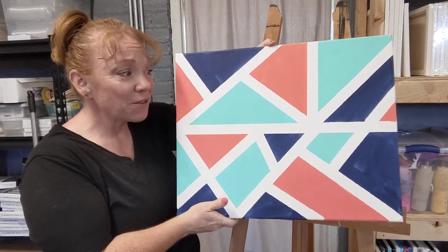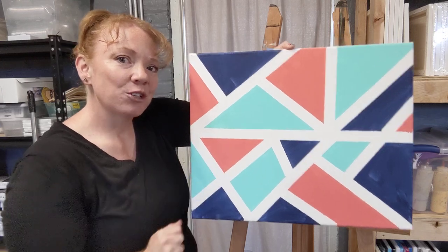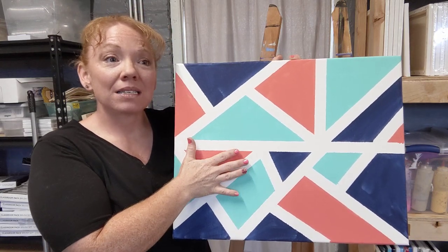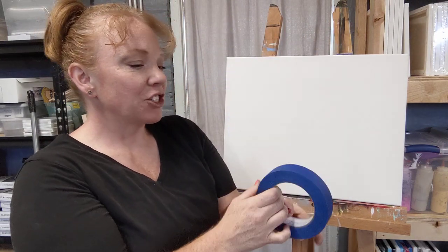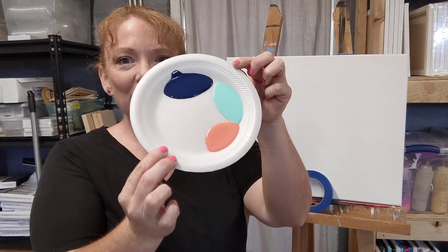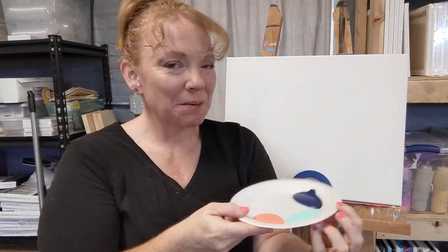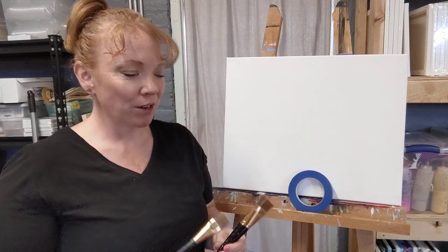There are so many different options and designs you can create, but I'm going to keep it really simple for this video. I'll show you what you need and how to do this. What you're going to need is a blank canvas — I've actually seen people do this on their walls, which is pretty cool. You'll need some painters tape, just plain old blue tape, some paint colors — I'm using coral, teal, and navy blue — and a paint brush. I'm using three brushes, one per color, to save time.